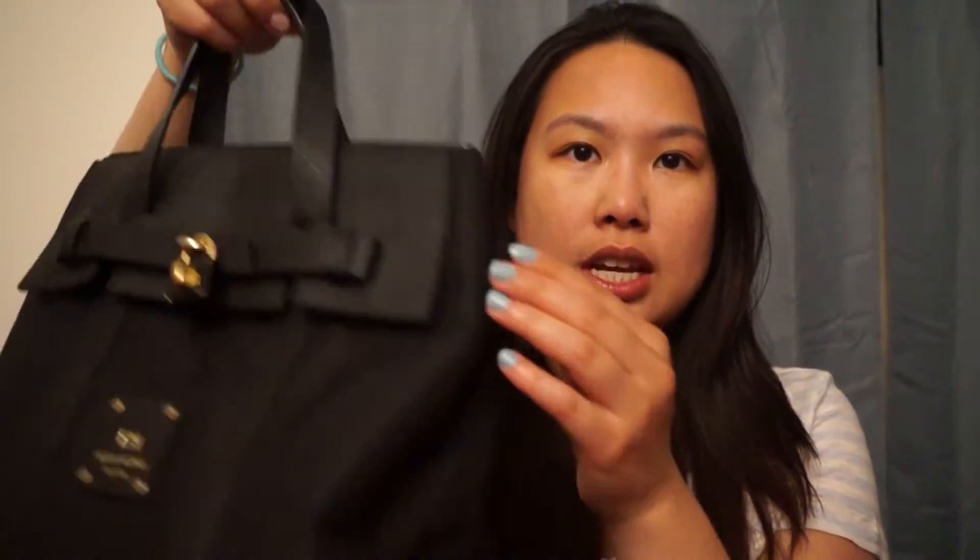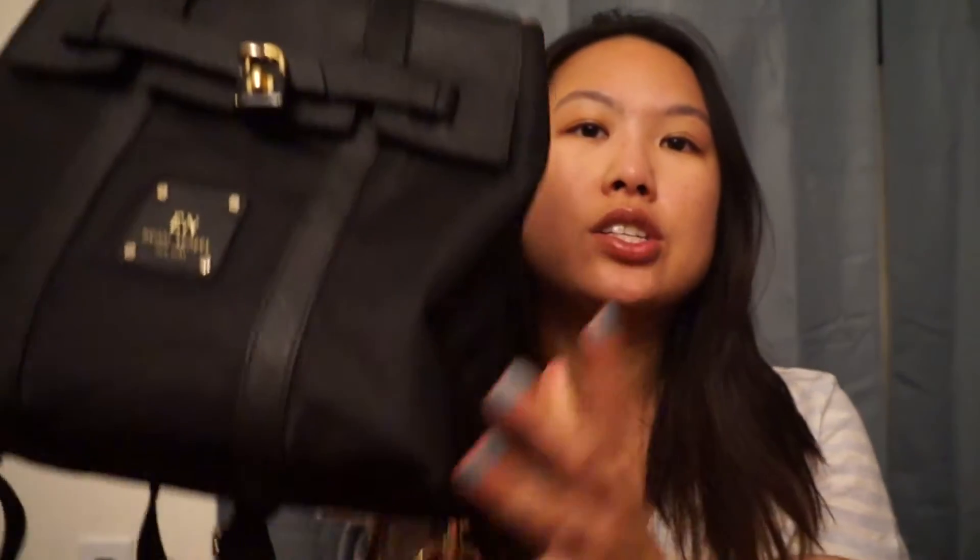It's a convertible backpack — I can show you what it does. It's mainly a backpack, but you can also convert it into a crossbody or you can hold it by the strap here. So this is what it looks like.